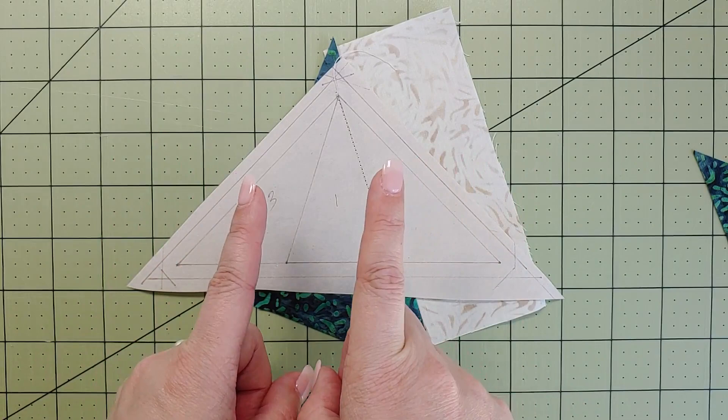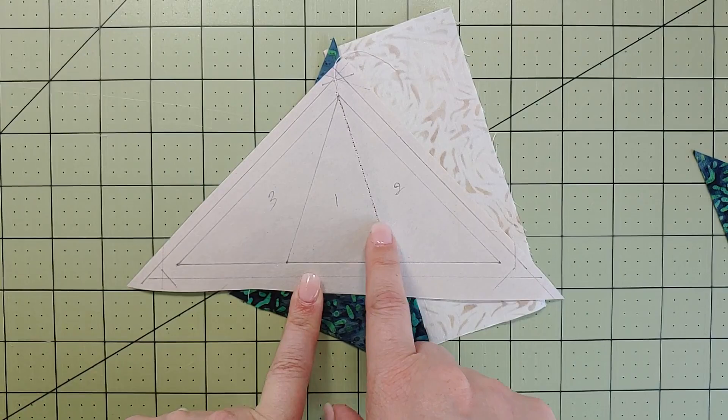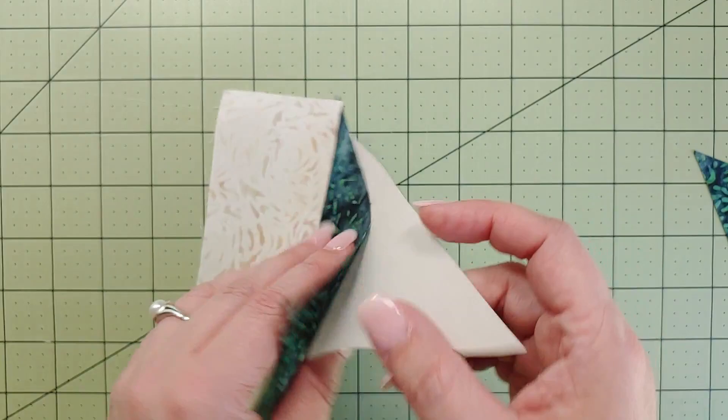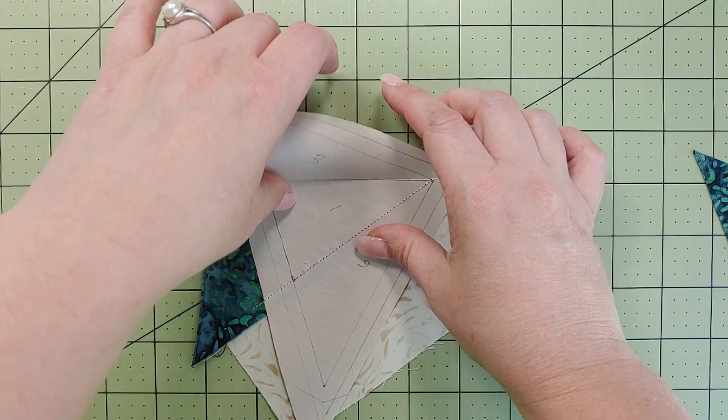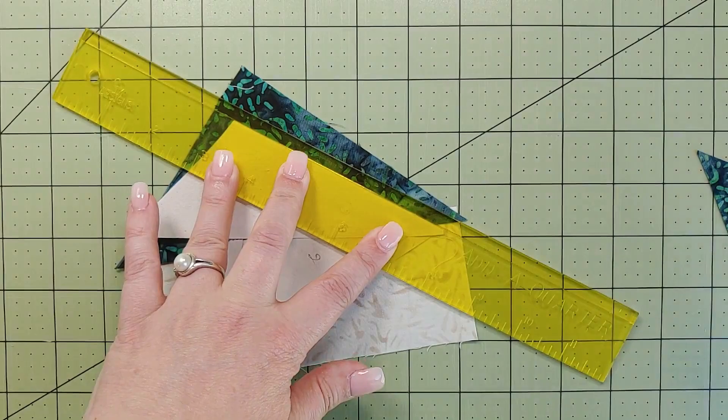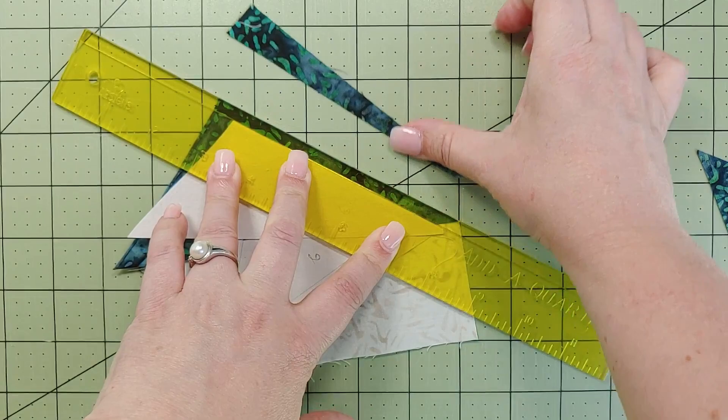I've done the stitch. Remember when paper piecing to shorten your stitch length — I'm using about 1.5 to 2.0 — because more perforation through the paper makes it easier to tear off at the end. Now fold the line between pieces one and three, grab the Add-A-Quarter ruler to trim — I'll put a link in the description below or you can ask your local quilt shop to order it for you.